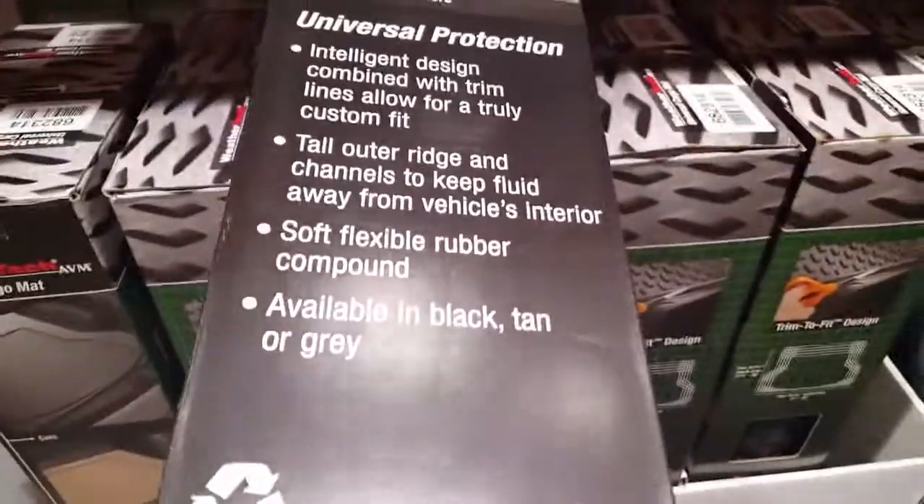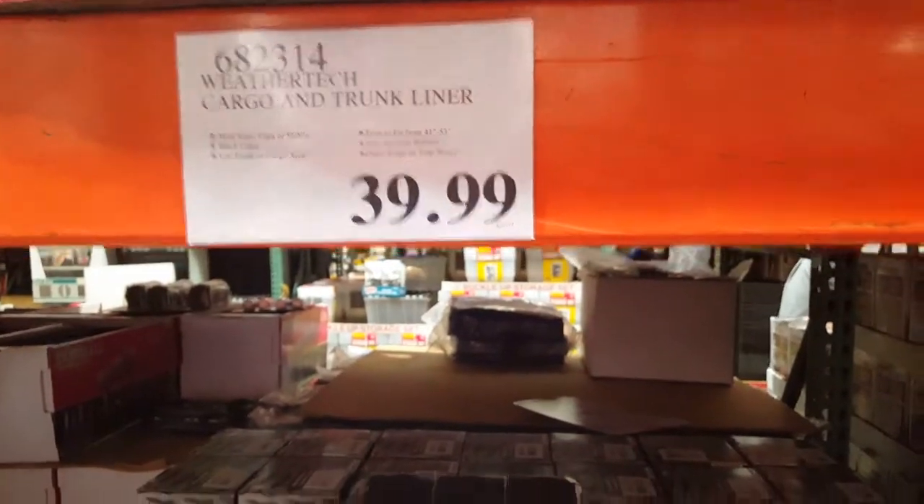Oh, sweet. They actually have the WeatherTech cargo liner for your trunk of your SUV or car. This is actually a similar one — it's made of soft rubber and it's about 40 bucks at Costco. I just saw they had it, which is really awesome.